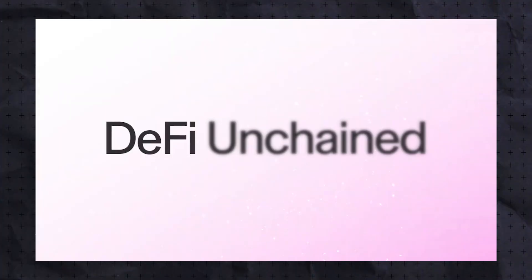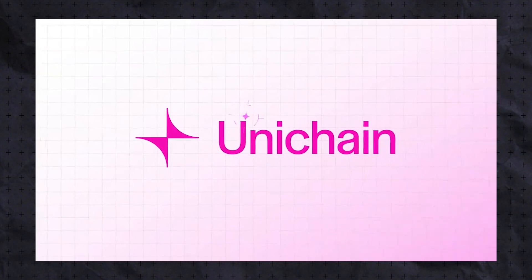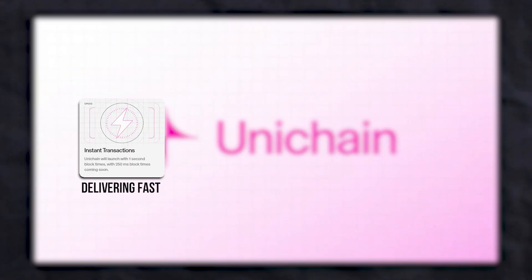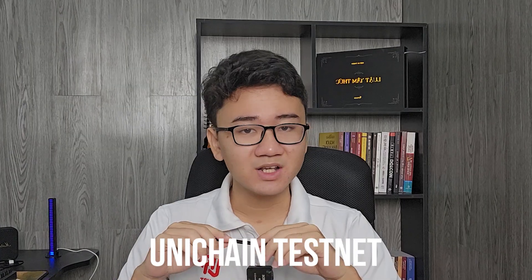Unichain is an upcoming DeFi native Ethereum layer 2, optimized to be home for liquidity across chains, delivering fast, scalable transactions ideal for decentralized applications. Let's get right into it — I'll show you all the steps you need to do in this Unichain testnet.